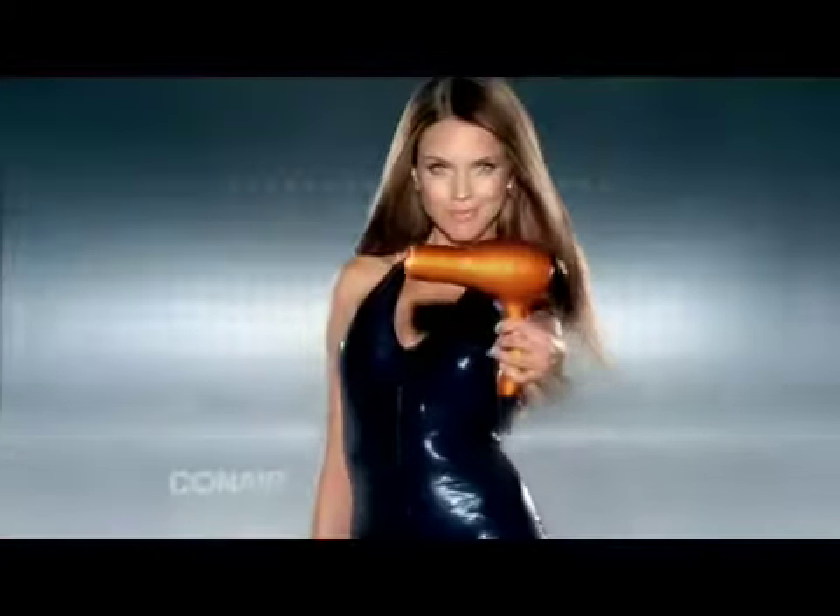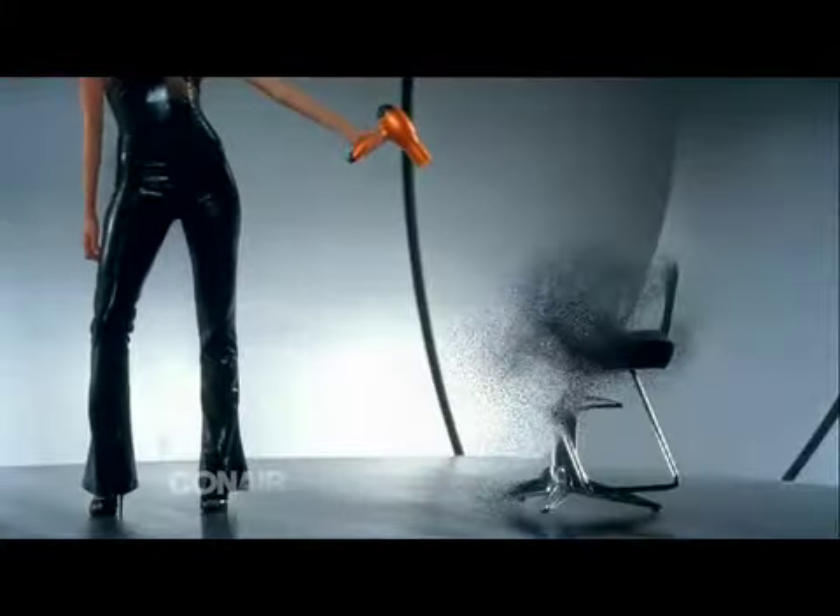Are you ready to take back the power? Say goodbye to this pro and hello to ours. The Infinity Pro by Conair.